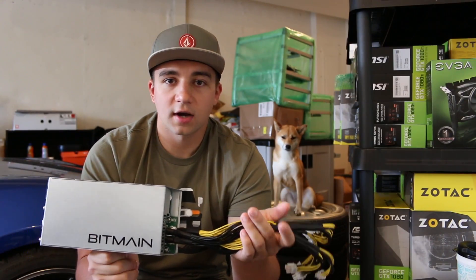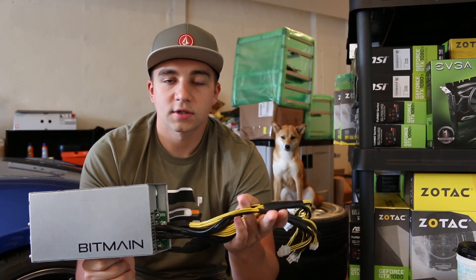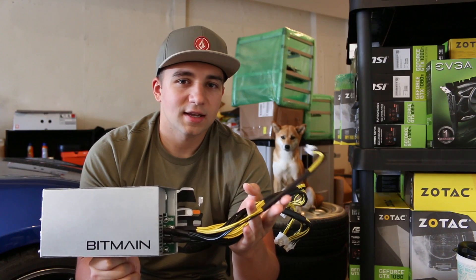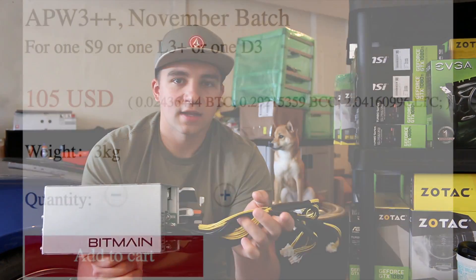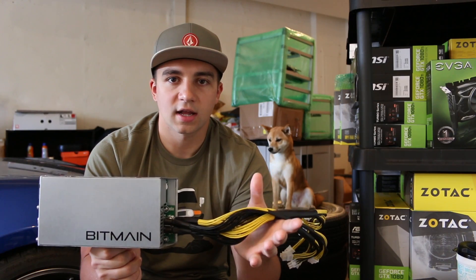As far as powering your Antminers, you've got a couple of other options other than the Bitmain power supply, which ends up being not expensive but not cheap — you pay about $150. And if you order a miner, shipping for this isn't included; it will be shipped separately.